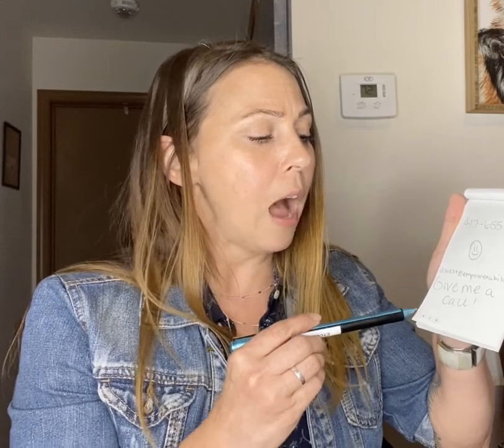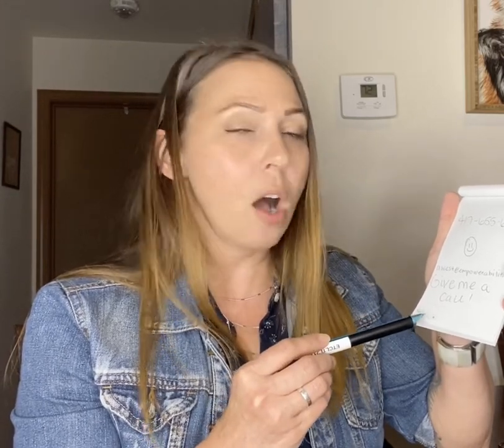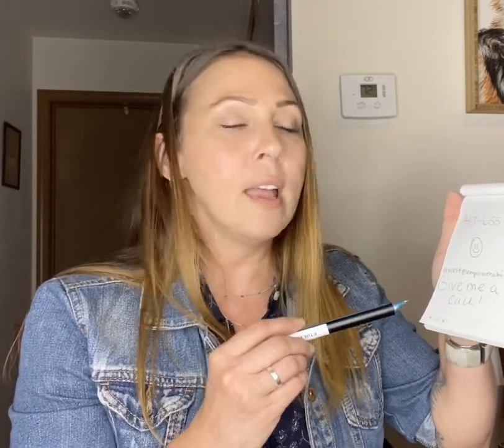Now down here there are some little icons — there's a record, a pause, and a stop icon. These are so you can record something called a pen cast. So let's say inspiration strikes you and you want to really record how you're feeling at that moment when you have the thought — with a pen cast you can do it. You can speak as you're writing and you can listen to it again later. That's a really cool feature.